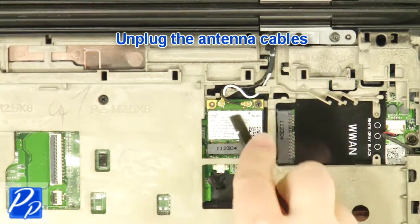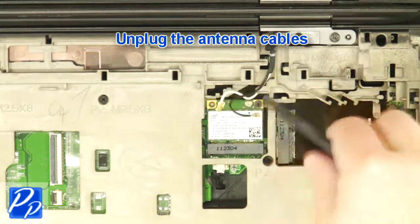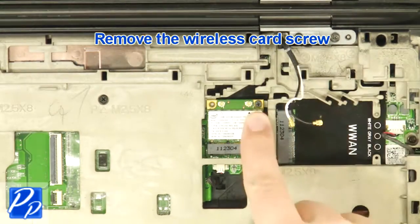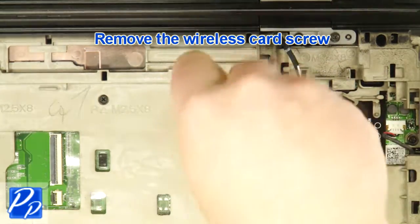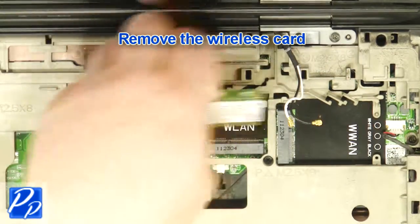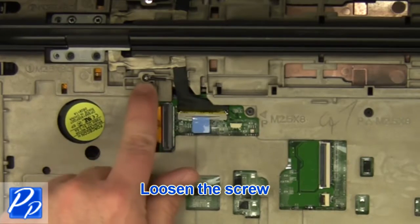Unplug the antenna cables. Remove the wireless card screw. Remove the wireless card. Remove the screws.